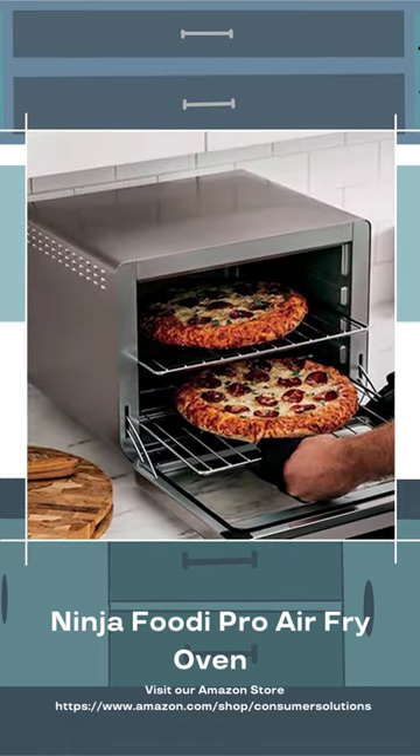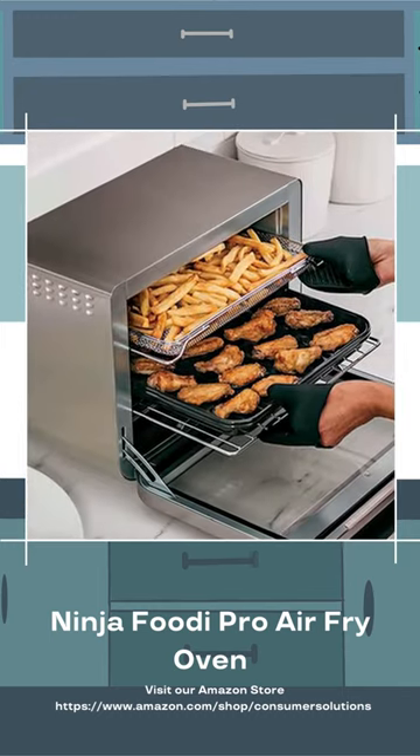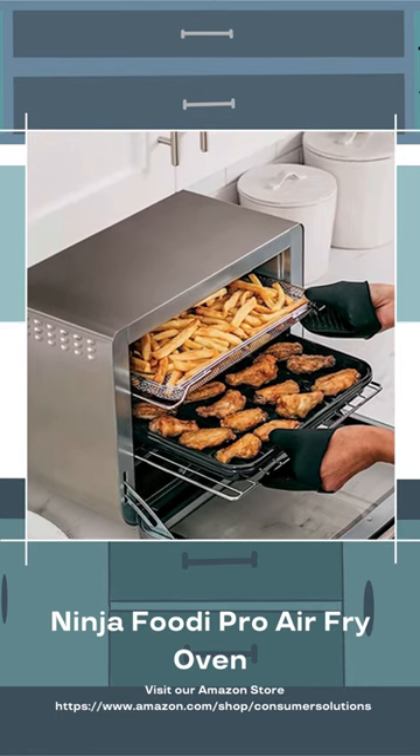What makes them ninja smart is a thermometer that plugs into the unit for automatically cooking to precise temperatures, so a beef tenderloin will always come out medium rare and a chicken will never be undercooked.